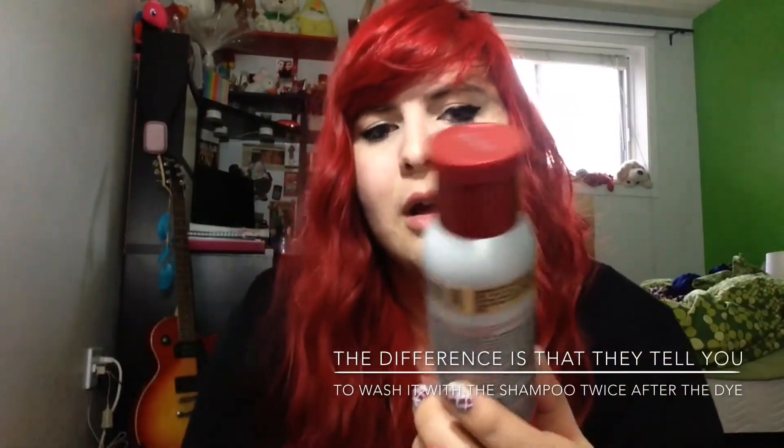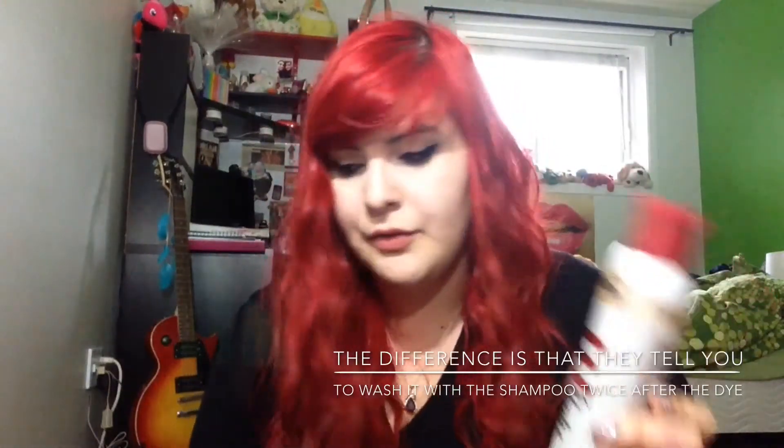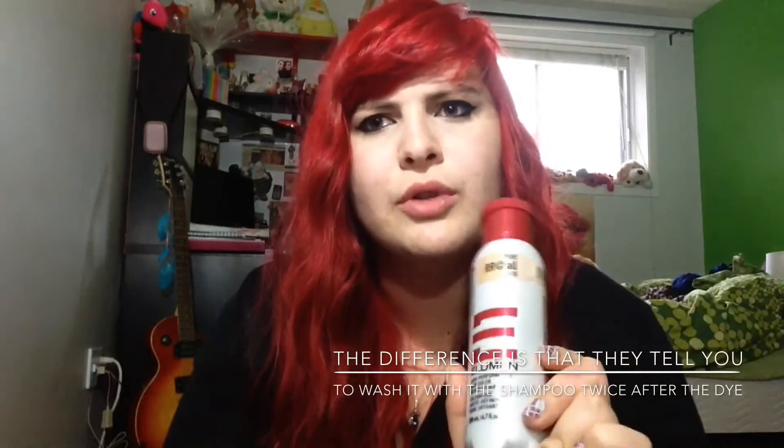You're going to put the dye all over your head. I'm going to show you the instructions — there's a booklet that shows you how to do it. What I do is, after my bleach, I put this on and I leave it for longer than recommended.